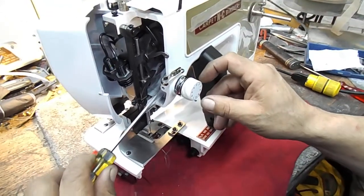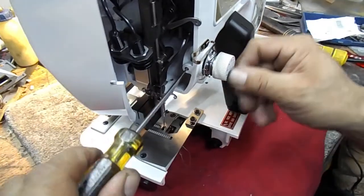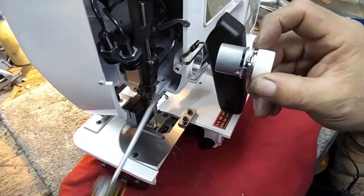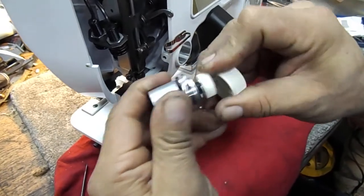Okay guys, we're going to do a quick little video showing how to remove the tension dial assembly from the NC portable binder, and in turn replacing the check spring inside the tension disk, inside the tension assembly.